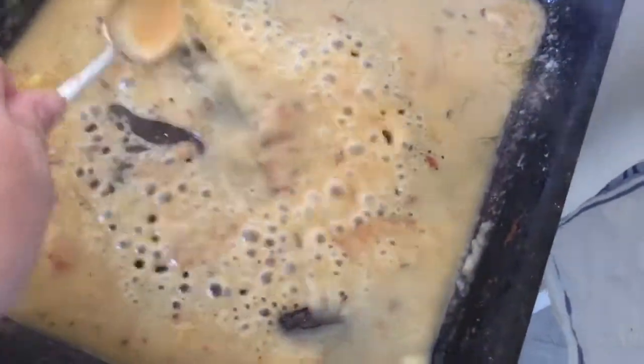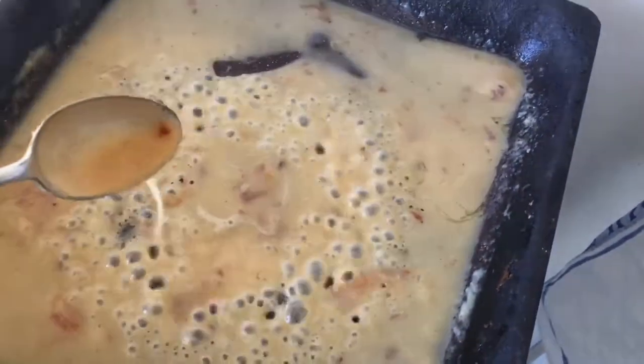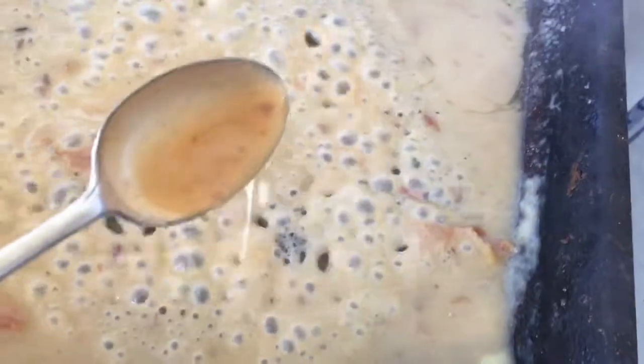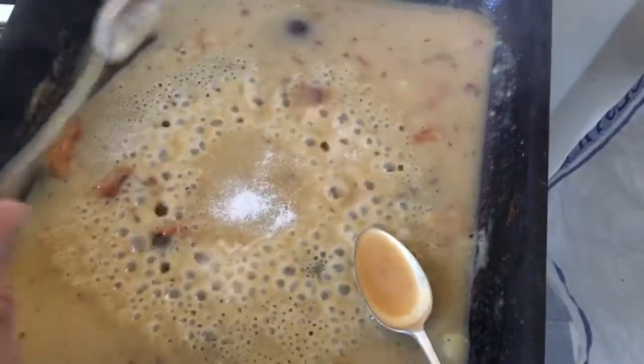A good way to check if your gravy is up to your liking is taking it out and seeing how thick it is using a spoon like this. Whenever you're ready you can add in your salt and pepper.